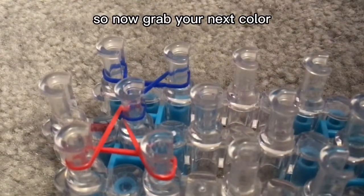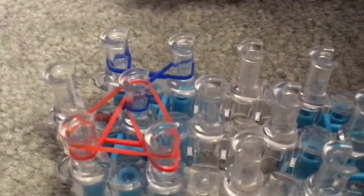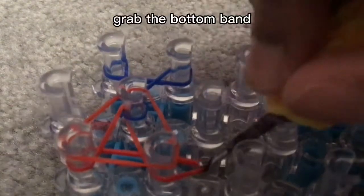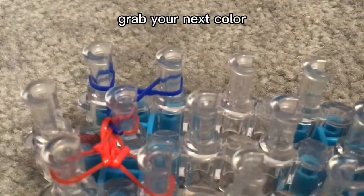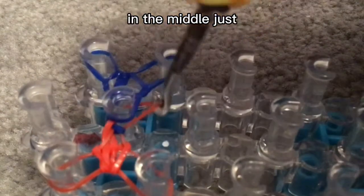Now grab your next color and put it on all three of these pins. Grab the bottom band, put it over and release. Bottom band over and release. Then the middle one — just bring it over like that. Push your bands down. Grab your next color, grab the bottom band, bring it over. Bottom band here, bring it over. And in the middle, just put it over like that.